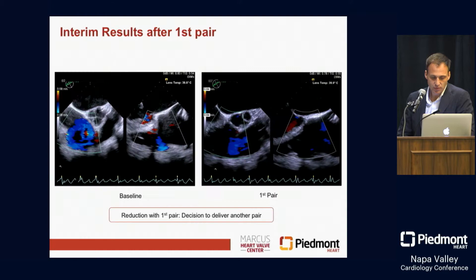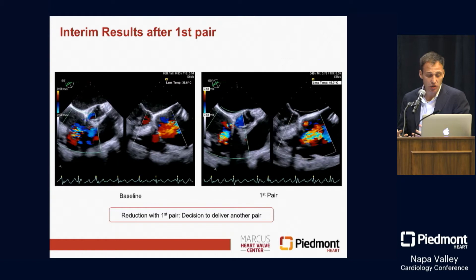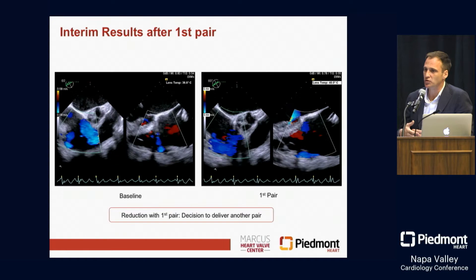A nice thing about a lot of these technologies is their flexibility. When we look at this first pair — we've plicated, taking two sutures in two different locations, pulled them together and locked them — and we look at the results and say the TR is somewhat better, but probably not the way I want to walk out of a room. We have the flexibility to just throw another pair in. There's no real risk of having a gradient afterwards like we have with mitral clip.